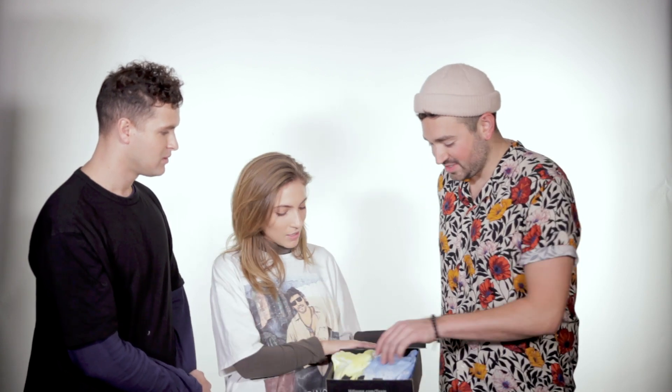Hi everybody, it's Hillsong Young and Free here and we are taking over the team box next month. We are very excited about it. We are super excited and we know that there's so many goodies inside, so we're gonna have a look at what's inside this team box. First up,